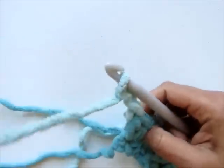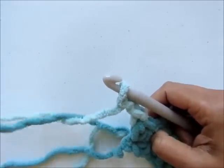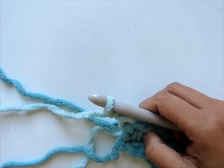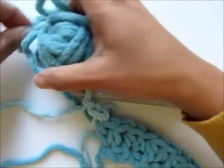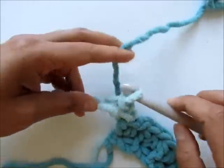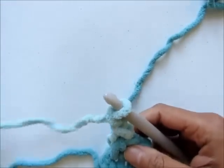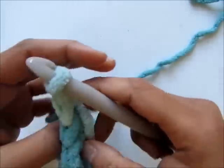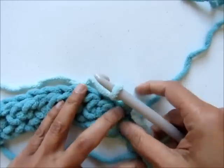So now you have joined the new color. Every time you join a new color, bring it to your left and leave the other two colors to the right to keep them out of your way. The strand that you're going to work with should be on top and to your left. Now turn your work and let's begin row two.